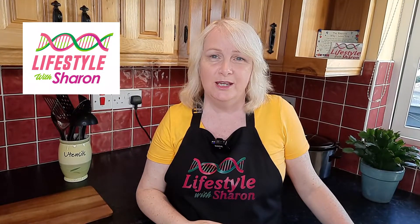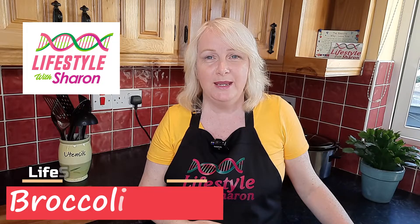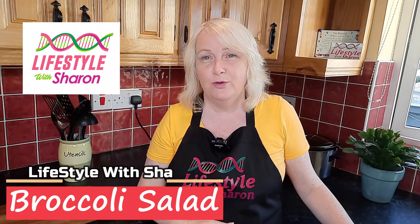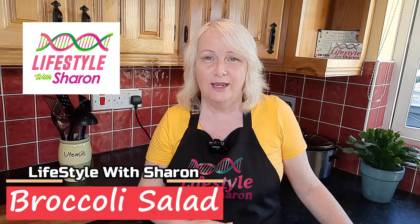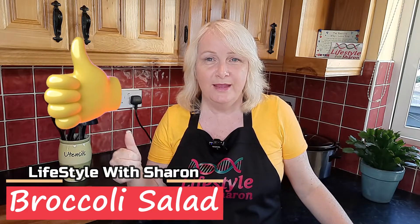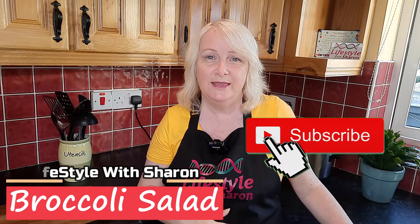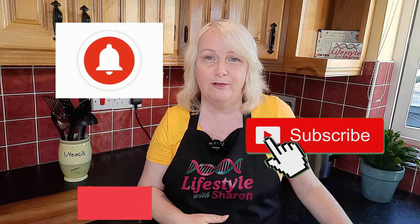Hello, my name is Sharon Fitzpatrick and welcome to my YouTube channel, Lifestyle with Sharon. Today I'm going to make this lovely healthy broccoli salad — really tasty and well worth trying. If you like the video, please give it a thumbs up and subscribe if you haven't done so already, and hit that notification bell so you get a reminder when videos come out.